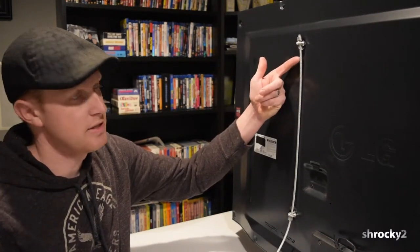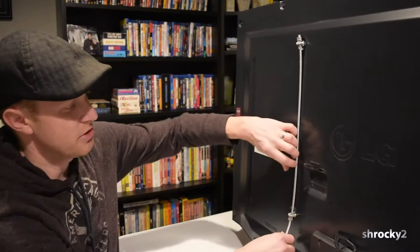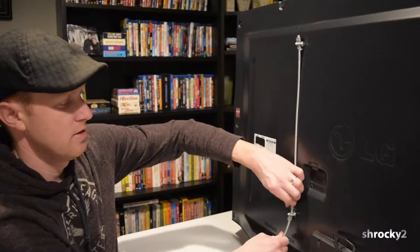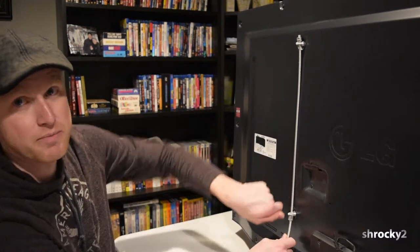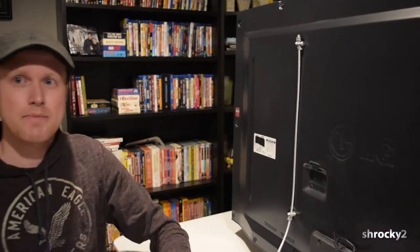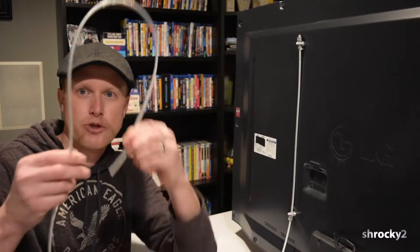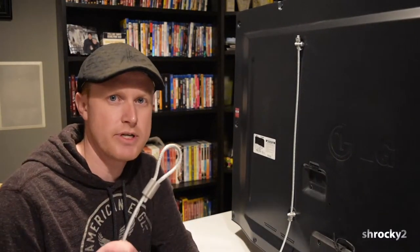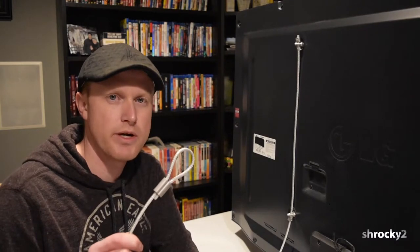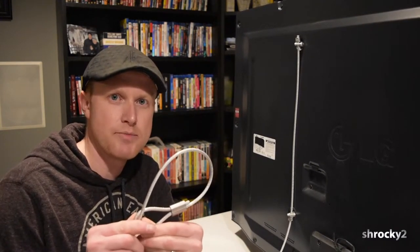Now we have our anti-theft device attached to the TV. A thief wouldn't be able to undo these screws because there's not enough space for the rope to completely spin around — that's the nice part about using this wire rope. We'll go to the opposite end of the cord, take the ferrule, and loop it into itself. We're just going to put a couple of crimps on this wire, and then we can grab a padlock and attach it to a solid object.